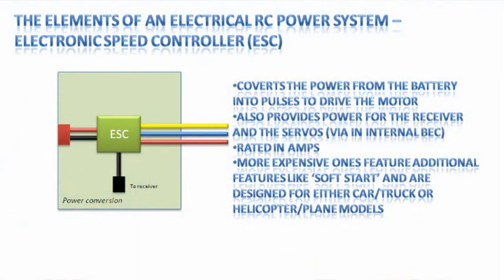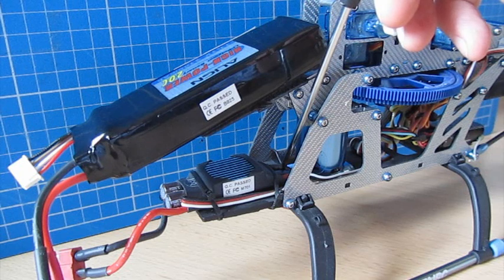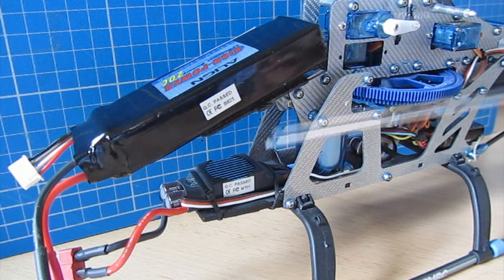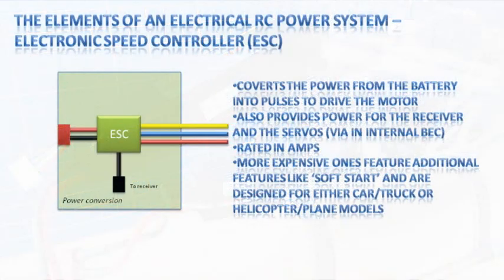The next thing is the electronic speed controller, or ESC. It essentially has three connectors. The first is a power connector that connects the ESC to the battery. The second is three wires — black, blue, and red — that connect to the three phases inside the brushless motor. The third cable runs to the receiver at the back of the model, taking power from the battery and converting it to five or six volts to power all the servos that move the control surfaces.